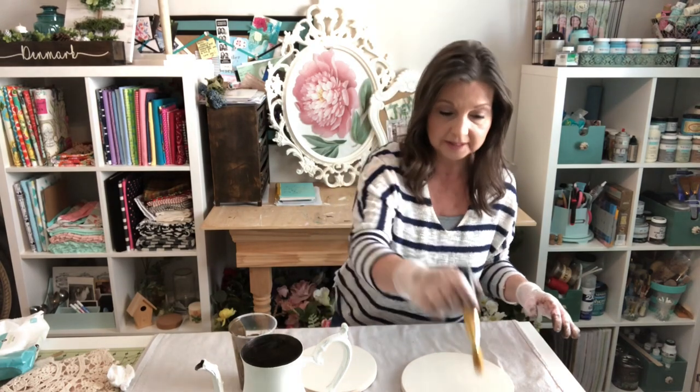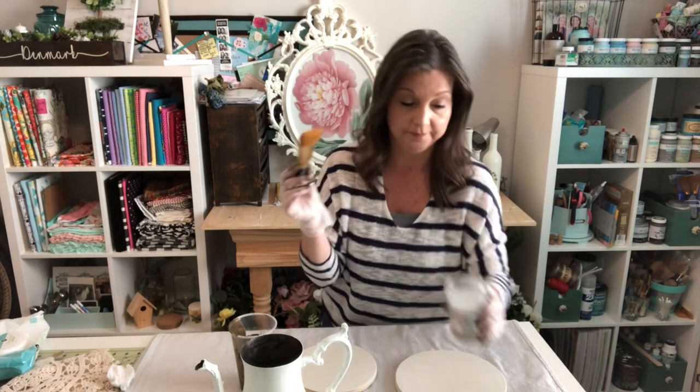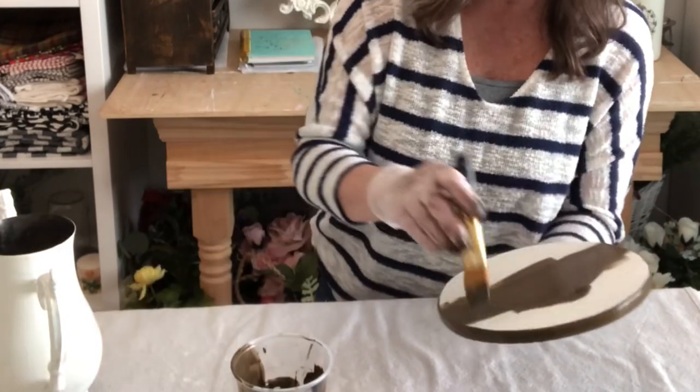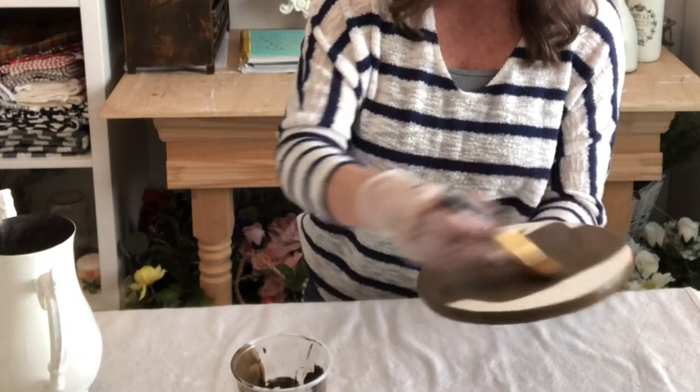I pour out a little bit of the stain into a cup because I don't want to contaminate it by dipping back and forth. I also keep a little mason jar with some soapy water — as soon as I'm finished staining, I put the brush in the soapy water and let it soak so the stain doesn't stain the bristles. I like to do the edges first, then go back over the top to make nice smooth edges so there's not a ridge of stain on the top of the board.